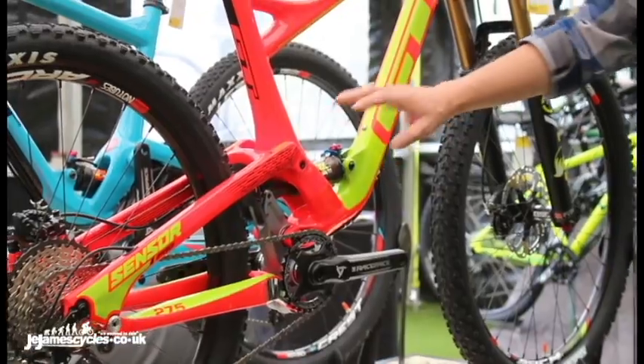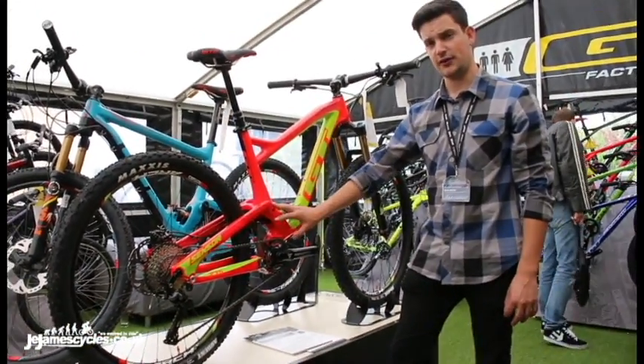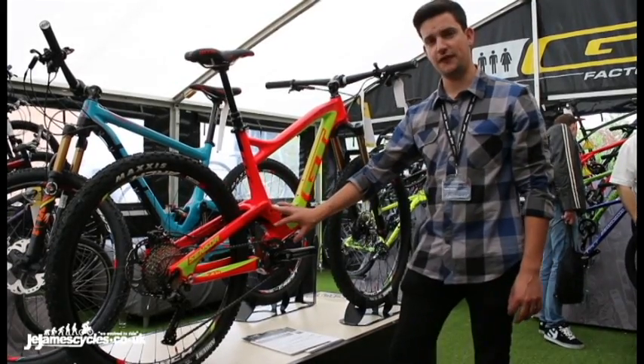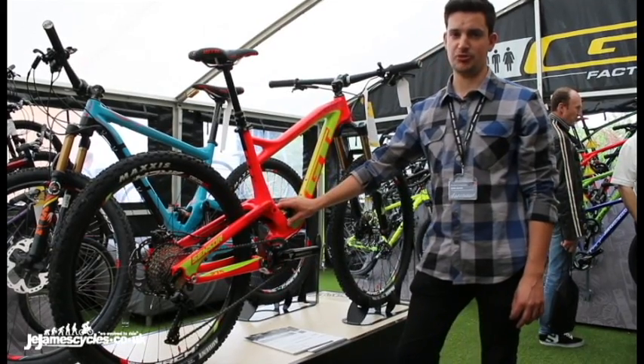This suspension design we use all across our trail range, so it goes from 110mm on the Helion, 130 on the Sensor, right up to 150 on our Force X. We feel it gives you the best performance of any trail bike in those particular categories.